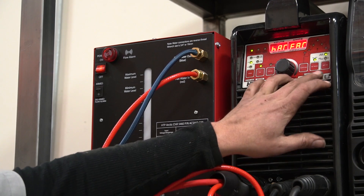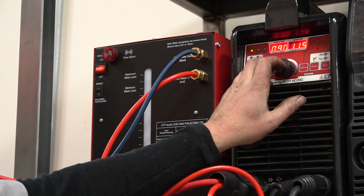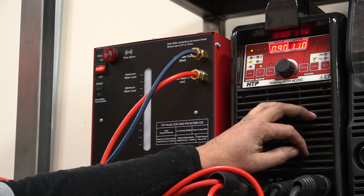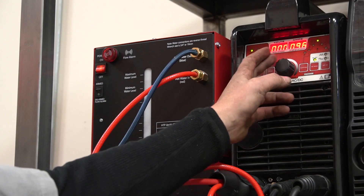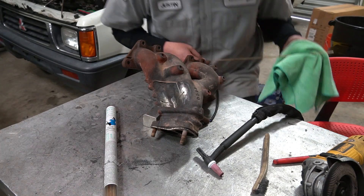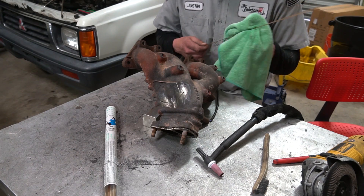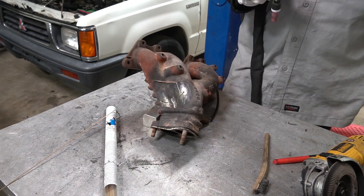As far as settings go, I'm going to weld in AC — not DC, AC. I want some cleaning action, but not a whole lot, so we're going to concentrate the majority on the negative side of the wave: 90% electrode negative. Frequency is kind of irrelevant — I left it at 110. I really don't think I need more than 100 amps because we're using the torch as a heat source, not actually melting the cast iron. One more thing: cleaning these rods extremely well with a wipe down of acetone.